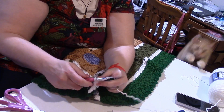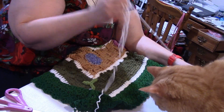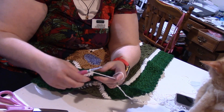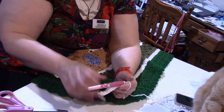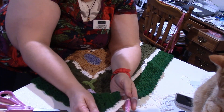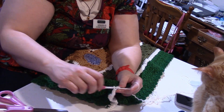Let's do two double crochets in that chain two. We are putting a double crochet in each of the stitches. After the chain two there should be two double crochets and a single crochet — put a double crochet in each — then when you get to a chain two, put two double crochets in there. There should be one double crochet in each of the stitches until we get to that chain two, and put two double crochets in there.